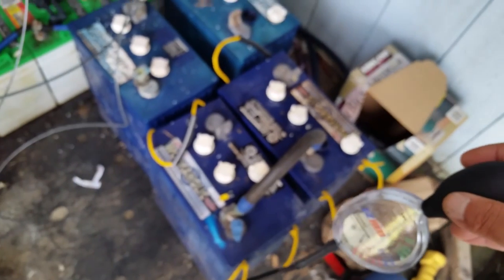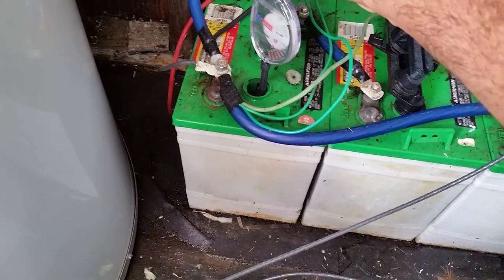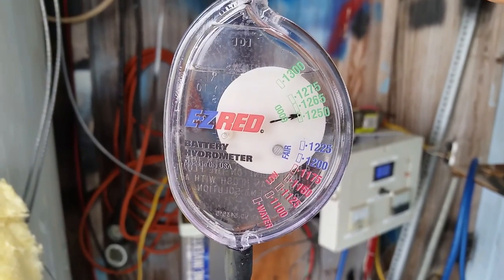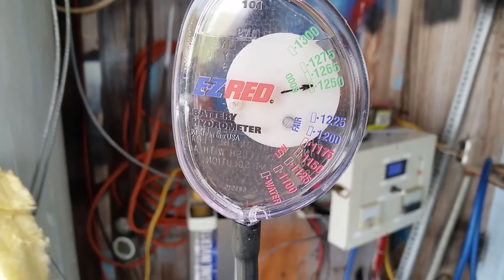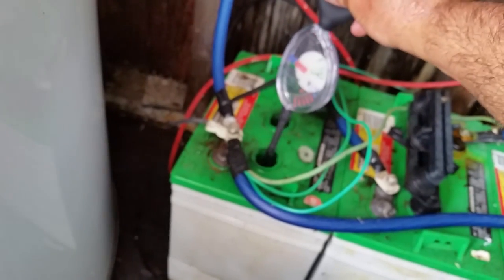Let's start with my house battery bank — just one cell — so we can compare to these old L16 batteries. I'm gonna put this in here and suck up some of the electrolyte. Pulling it out, as you guys can see it's reading 'good' — 1250. It's not the best 'good,' but it's still good. So that cell is in decent shape.